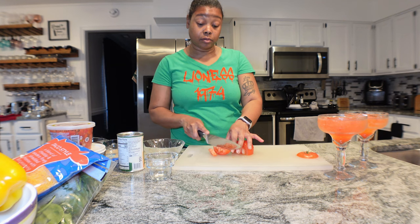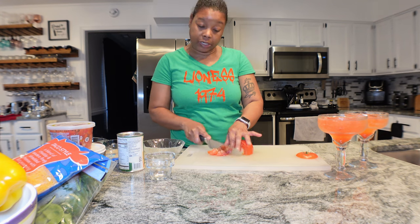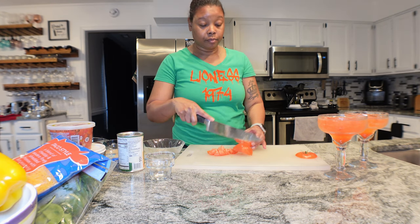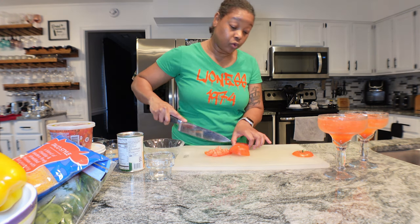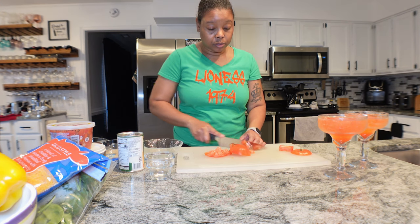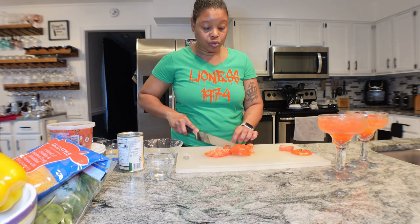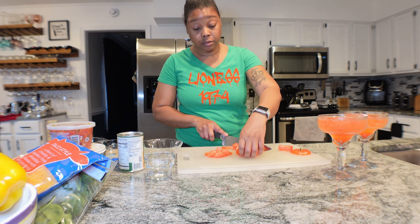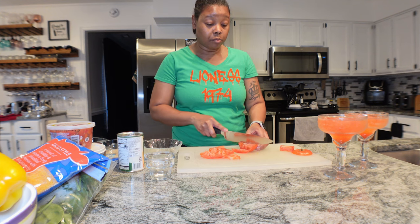I'm so tired of buying stuff from the grocery store and it's just raggedy - these tomatoes were firm when I bought them, they're not firm now. I'm having pico de gallo but I'm also going to dice this tomato because he does not eat pico. I forgot to take out my cilantro because I need that.